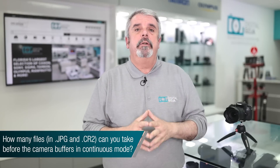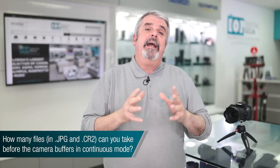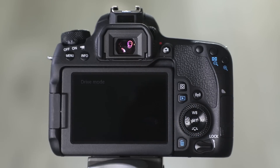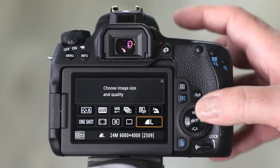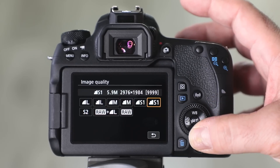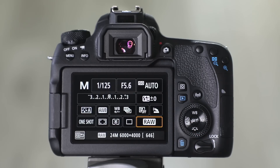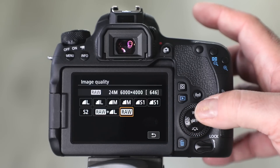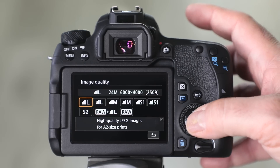How many files can I shoot in continuous mode — JPEG or RAW — on the 77D? It's quite good if you're shooting JPEG: you can go all the way up to 190 images before your buffer kicks in. If you shoot in RAW, you can go up to 23. This is using your fastest UHS-1 card. Check your owner's manual or go online to see current compatible cards for your EOS 77D. 190 JPEG and 23 RAW is a great capability for continuous shooting.